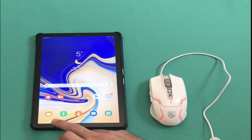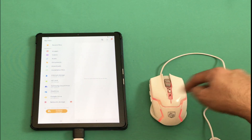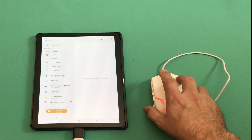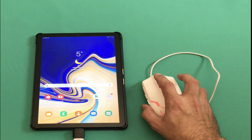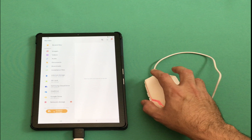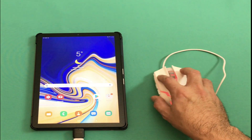For example, if we go into a folder in My Files, the right mouse button acts as a back button. And if you want to go back and click into the same folder, you can click the left button and that will take you back to the same folder.